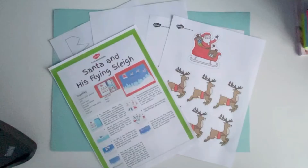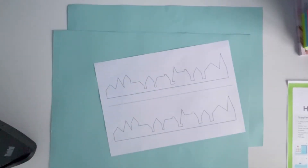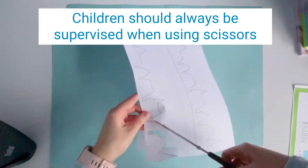Hi, I'm Mrs. H from Twinkle. Today I'm going to show you how to make Santa and his flying sleigh. You will need two pieces of A3 colored card, the printable Santa sleigh and skylines from our website, scissors, and glue.